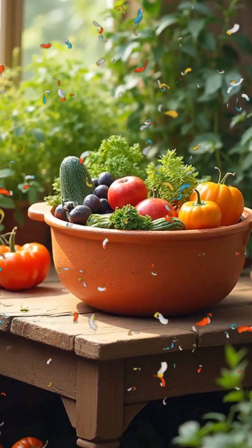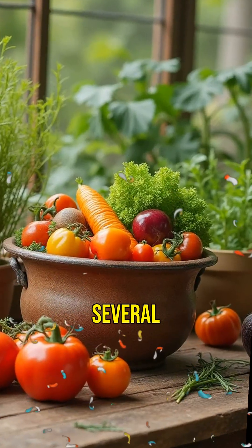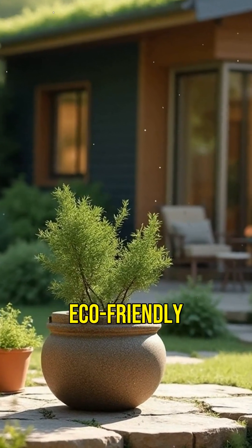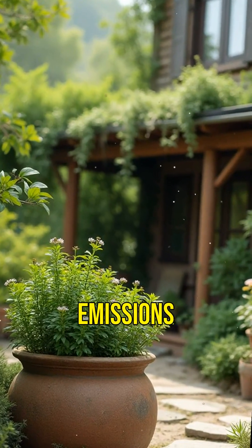Zir pots can extend the shelf life of perishables by up to several weeks. Imagine keeping fruits and veggies fresh without any electricity. Beyond survival, zir pots are eco-friendly — they use natural processes to cool without any harmful emissions or energy consumption.